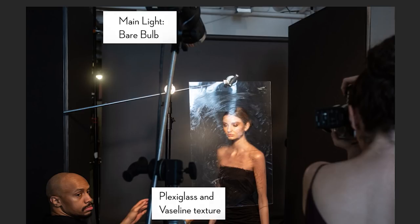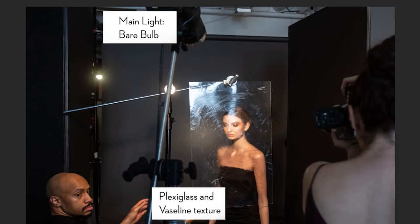I kept the subject pretty close to the plexiglass — the further away she would be, the more out of focus she would be. I varied the distance to find the effect I liked best, wanting the texture more in focus and her more out of focus. I was shooting with a Canon 5D Mark IV and a 70-200mm lens. Camera settings were 1/200th of a second, f/8, ISO 400. The aperture is really the key variable — f/8 gave me the right balance between sharp texture and a subject that falls out of focus.